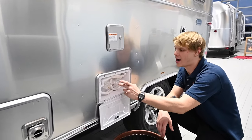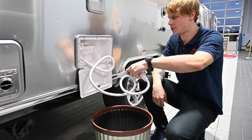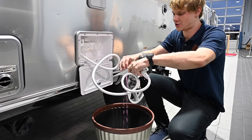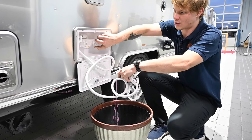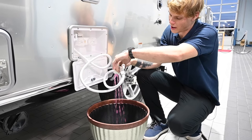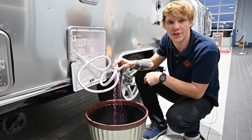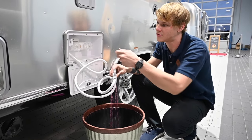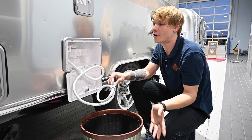The outdoor shower has split hot and cold controls, so we'll run the cold side first and make sure all that antifreeze comes out. Then shut off the cold and swap to the hot side, running it to make sure any remaining clear water is chased out by the antifreeze before we shut it off and stow it.